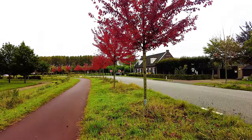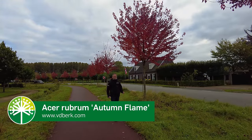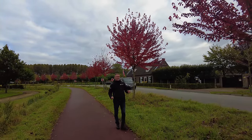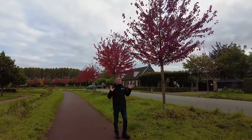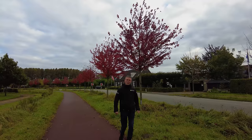This is Acer rubrum 'Autumn Flame', one of the first rubrum cultivars to show its autumn colors. It's a tree that doesn't get too big — about 8 to 10 meters in height — and develops a quite wide, spreading crown. It has very spectacular autumn colors.